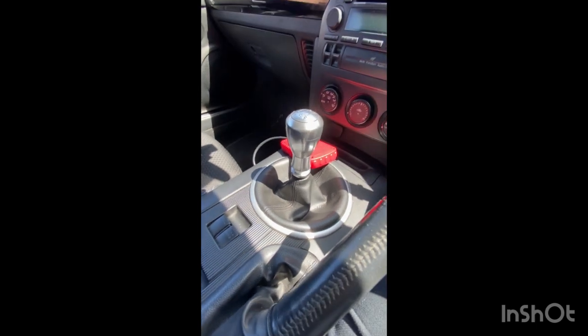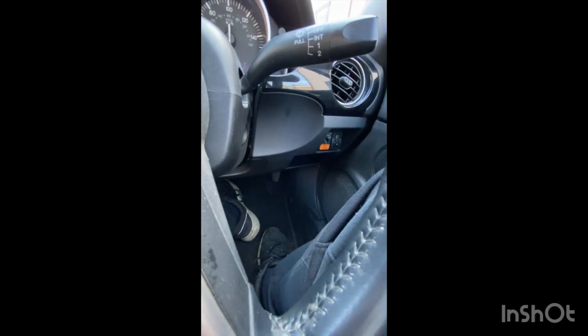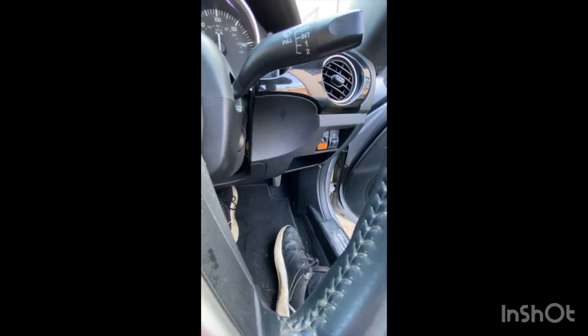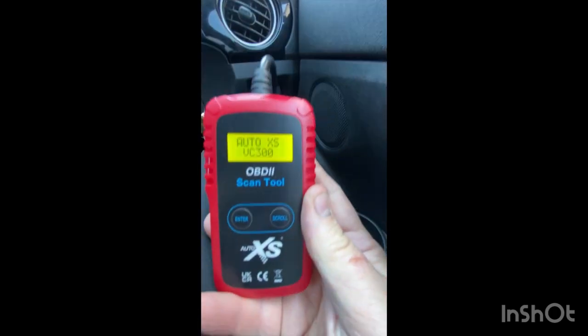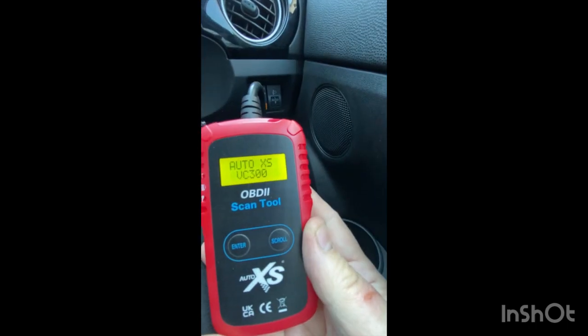Let's see what it says — we'll plug it in. For those that don't know, on a right-hand steering car the OBD port is just underneath there. Let's open the door — it'll be a bit windy, so I apologize. There you can see my finger — that's where it is. You can only plug it in one way, so let's get it plugged in. The first thing you'll notice is the cable isn't very long — I'm pulling it quite tight just to show it. It's still right down there, but the keys are in and it popped up straight away.